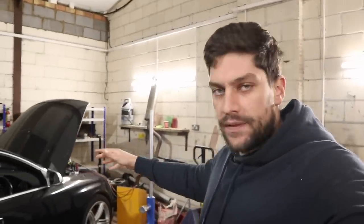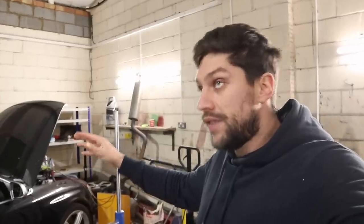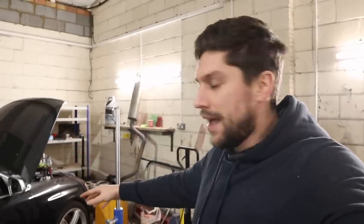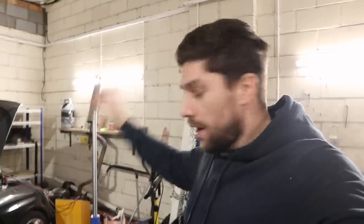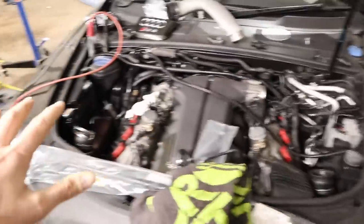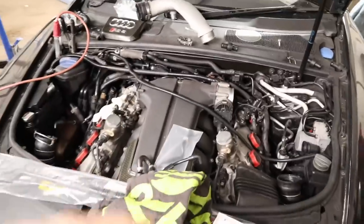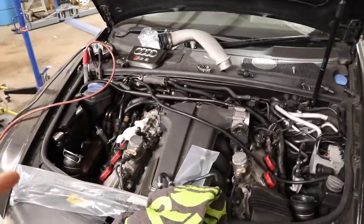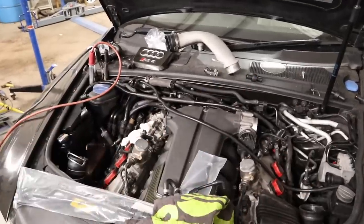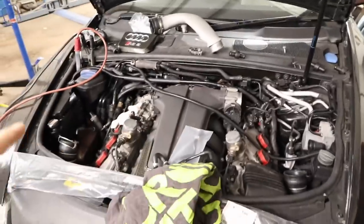We are back on the RS6. In today's video we are going to rectify the issue with the PCV system and get this thing running without smoking at all - that is the ideal scenario. She's been parked up here for many weeks due to back-ordered parts. For those of you who haven't seen this car before, please go back and watch the previous videos to find out why we are in this position.